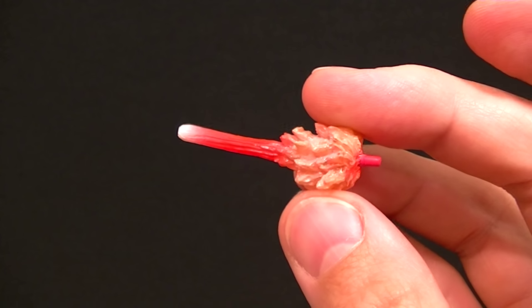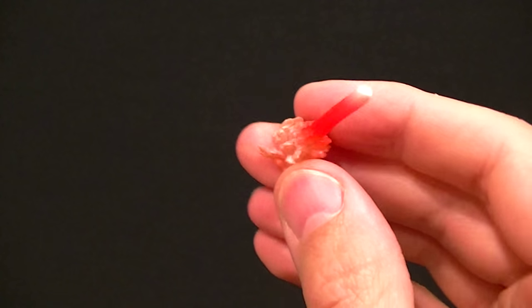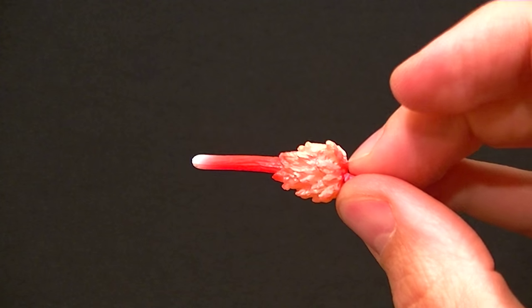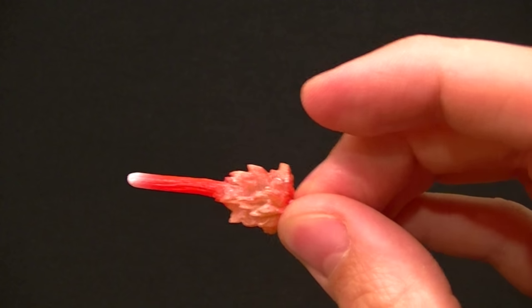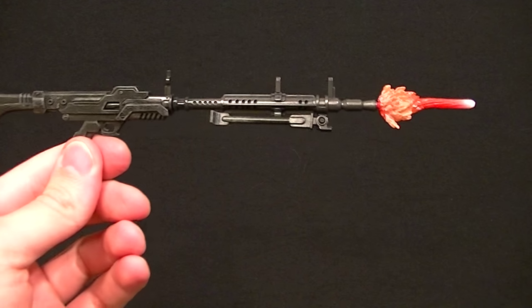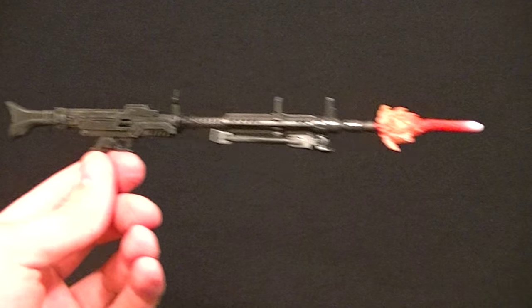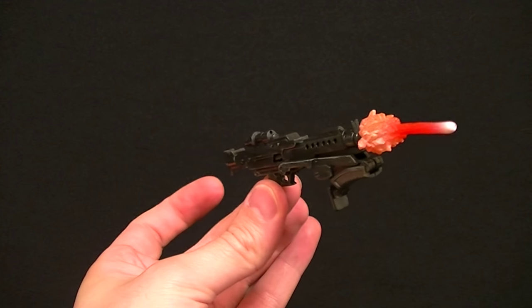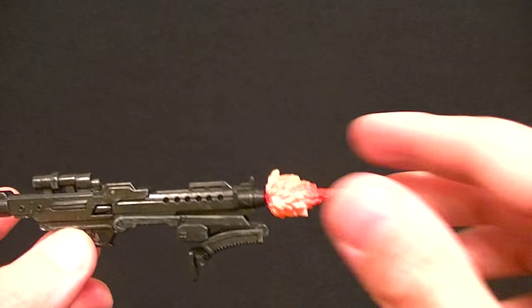Then we get this blast effect piece for the laser. It's a little warped from the packaging, and it is rather oddly shaped — it looks pretty weird even on the guns. It just pegs in, but it still looks strange. A little hair dryer or hot water will fix that bend, but I can't say I really recommend posing it like that.